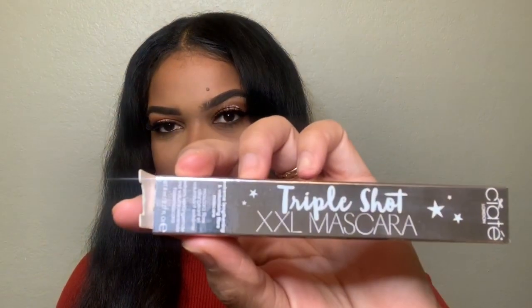Next, I got the Ciate London Triple Shot Double XL Mascara. It says you'll need more than just water to take this stuff off, so I'm assuming it's waterproof. It's a jet black mascara and I did use it today. It did not clump — it kind of reminds me of the Too Faced Better Than Sex mascara. This is definitely a winner. It's $22 retail, similar in price to Better Than Sex, and it definitely works just as well.